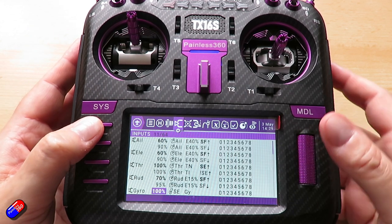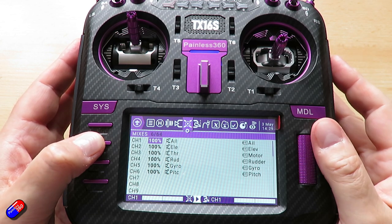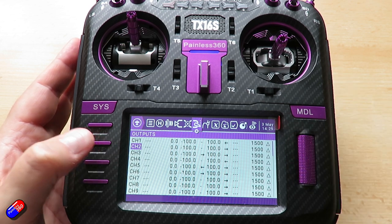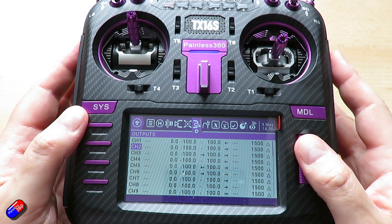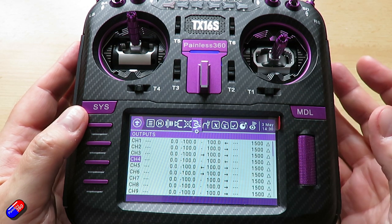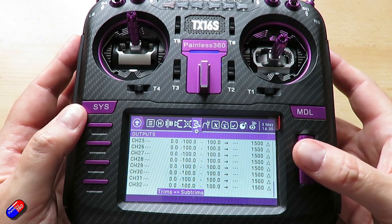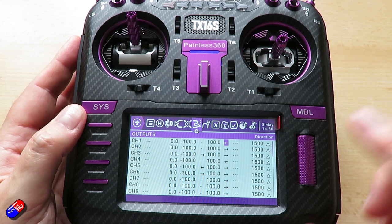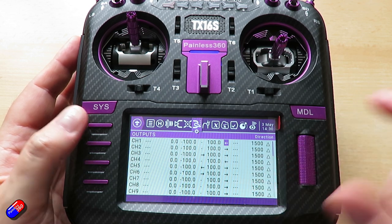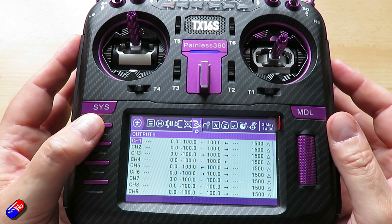That covers all the inputs. For outputs, the main thing is the channel order, and I've reversed two channels: channel 1 (aileron) and channel 4 (rudder). Reversing those two means the helicopter should move right when you connect. To do that, select the channel, go across to the direction setting, and choose reversed instead of normal.